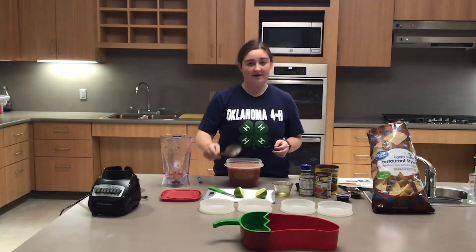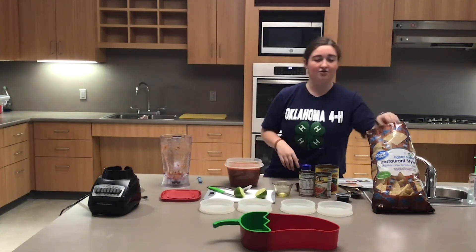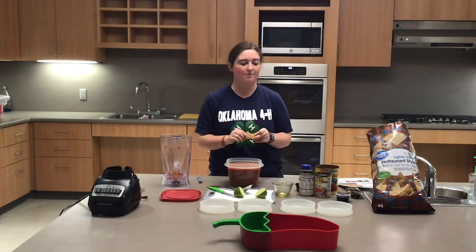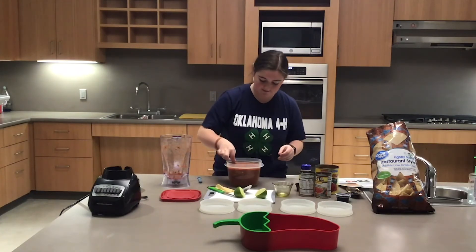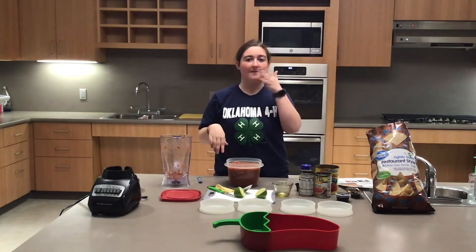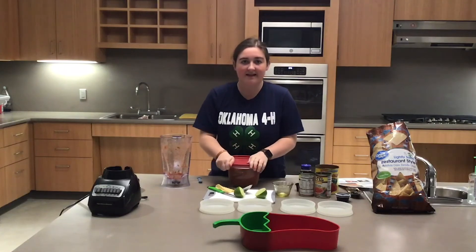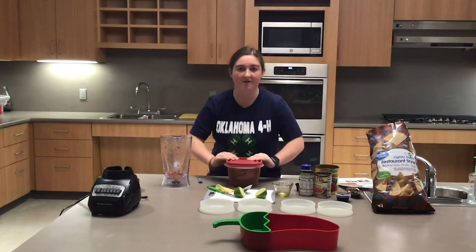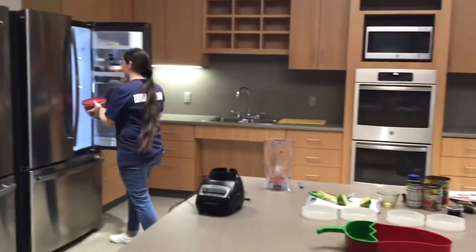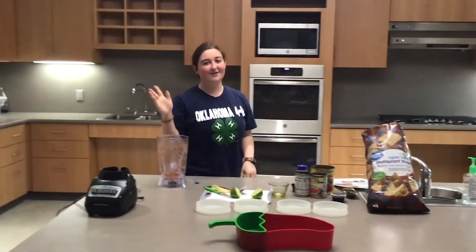After it's all mixed, take a tortilla chip and try a little bit to make sure you don't need to add any more salt, cumin, or sugar. Mine's perfect. Put the lid on and set it in the refrigerator for an hour before serving. Thanks for watching!